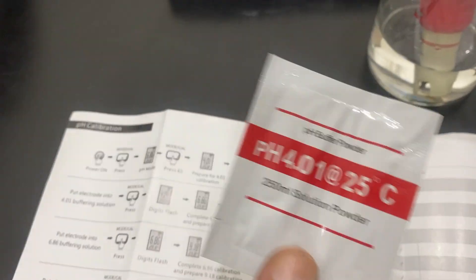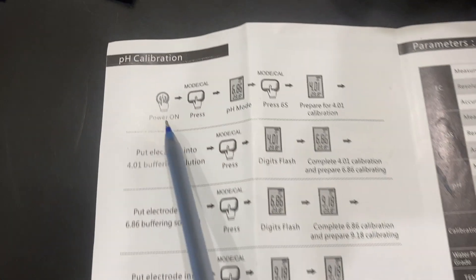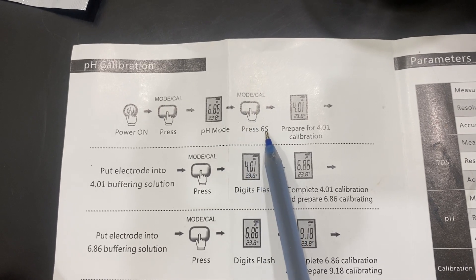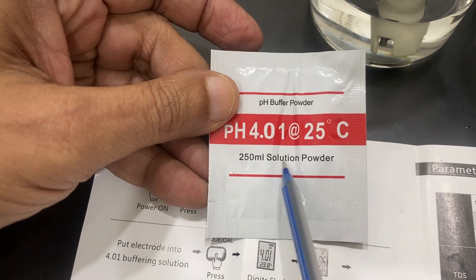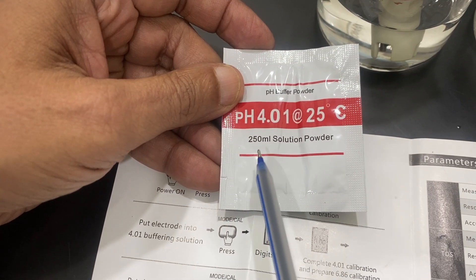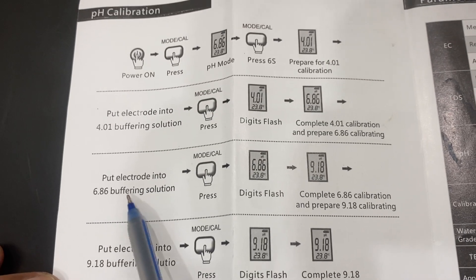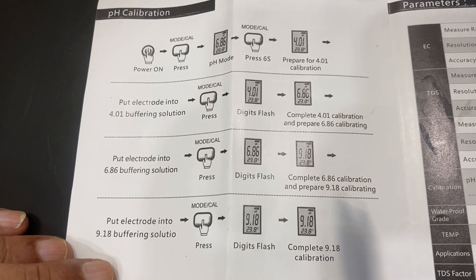Three-point calibration can be done using recognized buffer solutions. We have pH 4, pH 6.86, and pH 9.18 solutions available. To calibrate, switch on and press the mode button for six seconds to enter calibration mode — it shows 4.01 first. Prepare the buffer by dissolving one packet in distilled water to make 250 ml, let it rest for half an hour, then dip the electrode. Repeat with 6.86 and 9.18 buffers for full three-point calibration. Each buffer packet is single use.